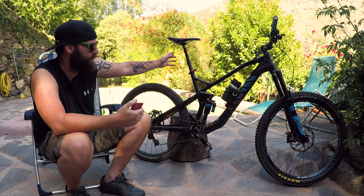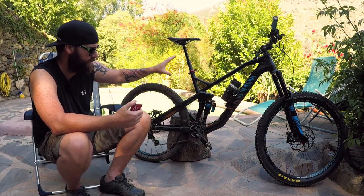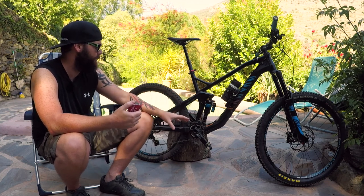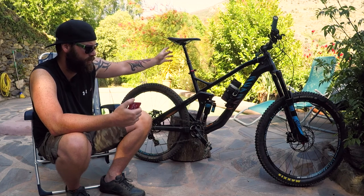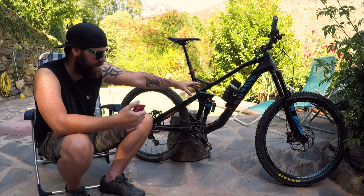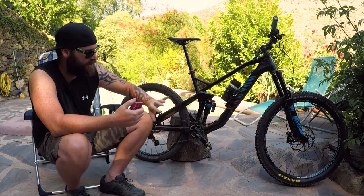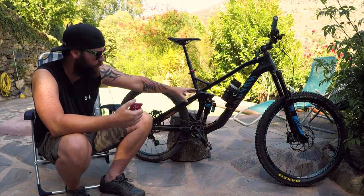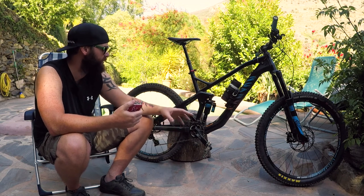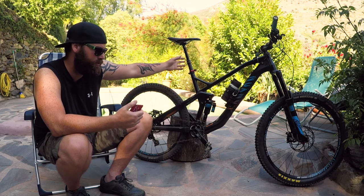The bike comes standard with the RockShox Reverb dropper, and that's the second of the two cock-ups I think Canyon made with this bike. Why send out a large enduro mountain bike with a 125mm dropper when there are 150s on the market for the same price? And then the ShapeShifter — why bother with it? It doesn't really affect the bike that dramatically. I still totally love the bike, I just think the dropper should be 150mm — no doubt.